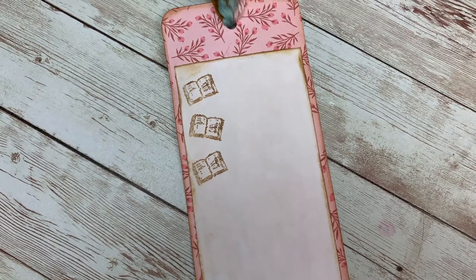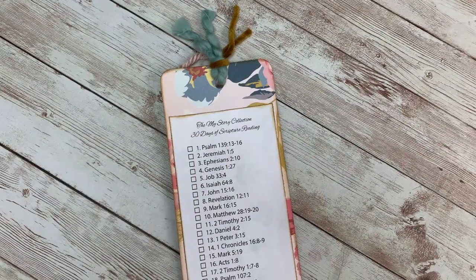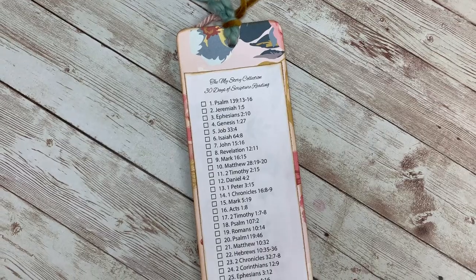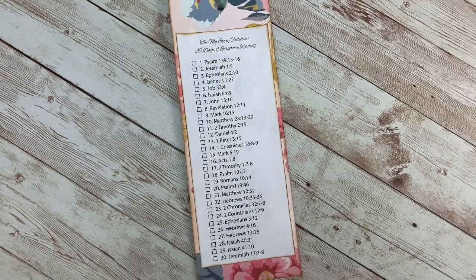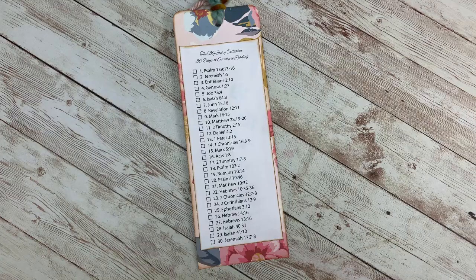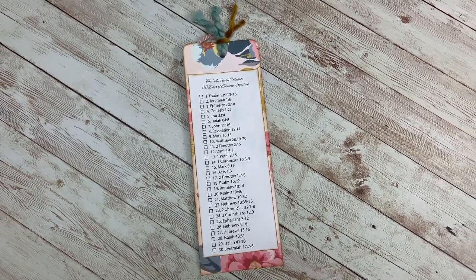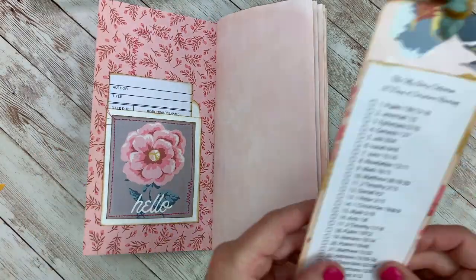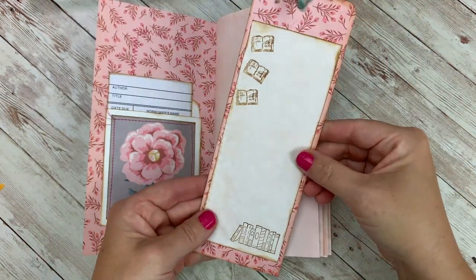That is everything that's in this video today. I'm just setting up and breaking into the journal. I just want to say thank you so much for taking the time to watch. I hope that you enjoyed this video. There are a handful of these collections left over on the website, so if you're interested, the link will be in the description box down below. Just know that it is not in my Etsy shop — it's in my personal website, so that will be the first link in the description box.